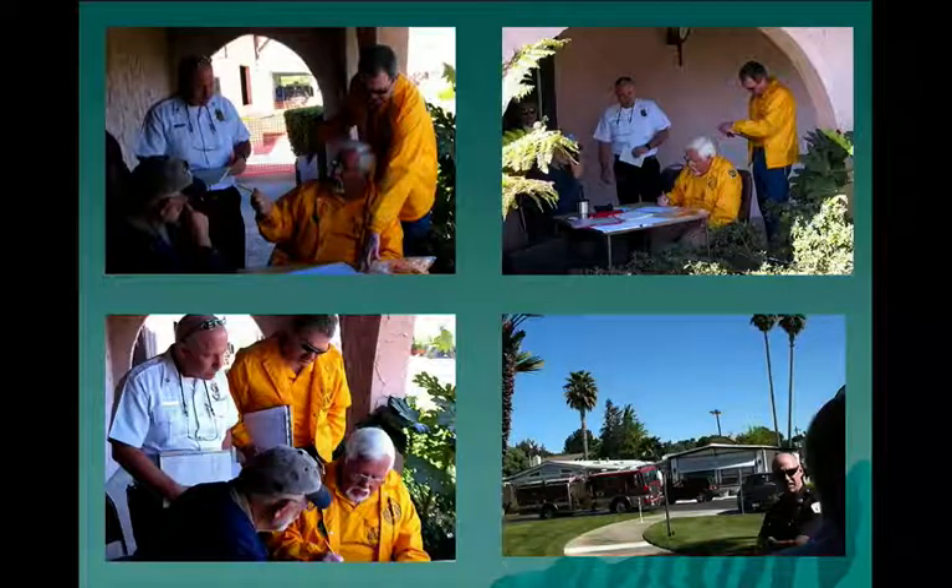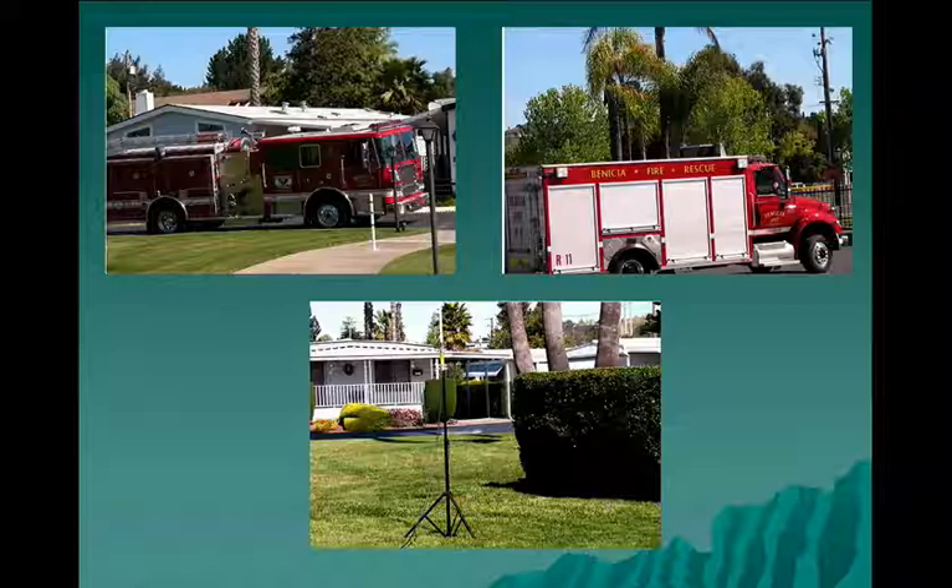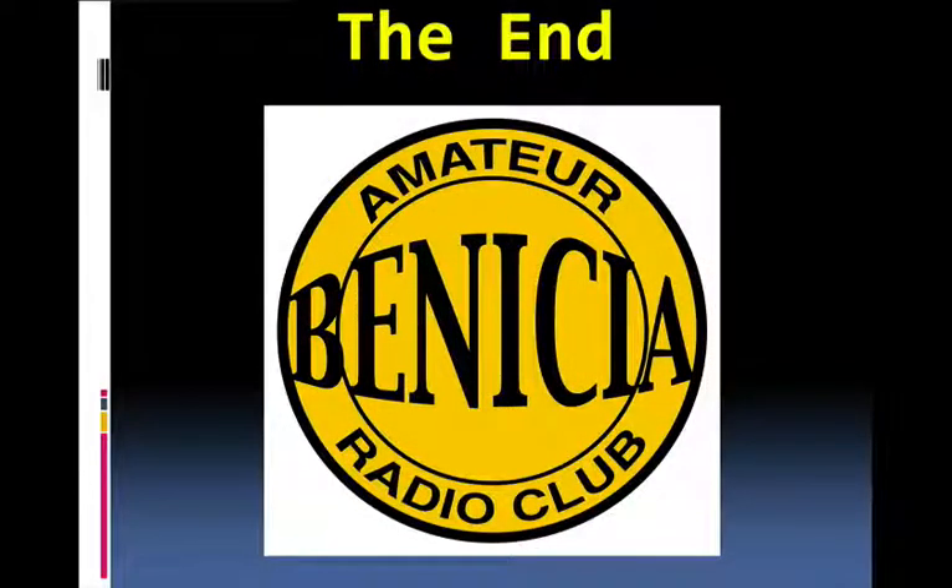Here we see the go-kit in operation being overseen and monitored by our division fire chief. And there you see the antenna in the bottom picture, set up on the lawn of the drill location where the simulated shelter was. And that's it. Any additional information, you can drop an email to ab6hb at arrl.net. Thank you for watching.